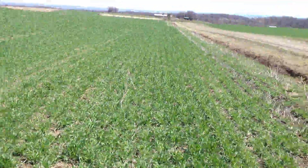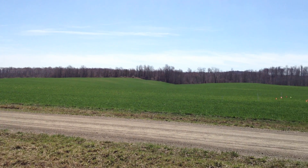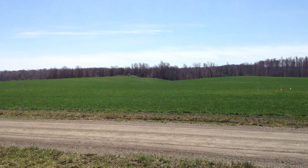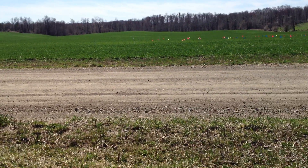We're going to go directly across the road and look at that field. It looks pretty green all the way across from a distance, but as we get closer we're going to see that there are some problems with the winter survivability from broadcasting.